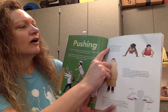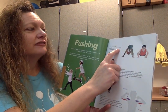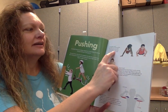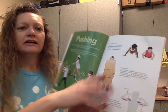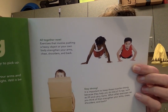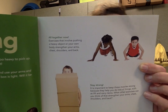Let's keep reading. All together now: exercise that involves pushing a heavy object or your own body strengthens your arms, chest, shoulders, and back. Do you see what they're doing? They're doing push-ups. You can try to do push-ups — they strengthen your body.